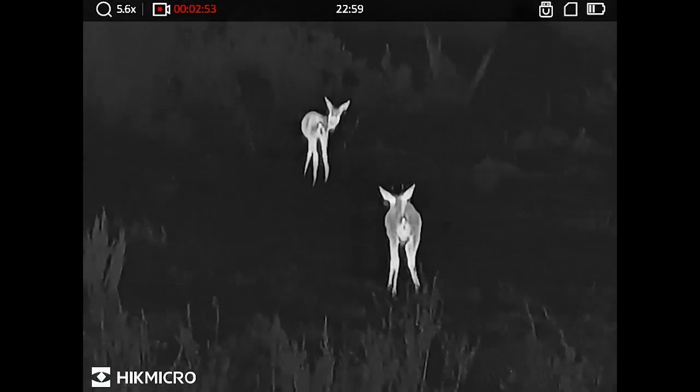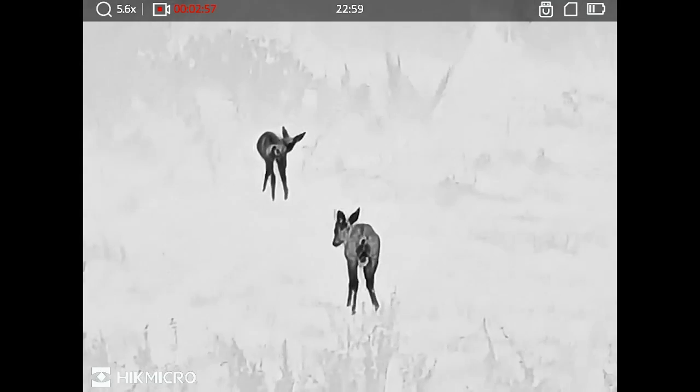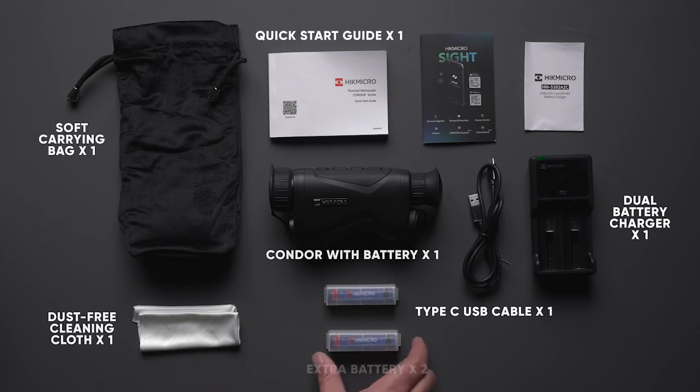Since the firmware update I've been out with it. I was out deer stalking yesterday and easily had over three hours runtime on one battery, and bear in mind it does come supplied with three, so that should stand you good for most sessions, either foxing or deer stalking. That's brilliant - that's been updated.